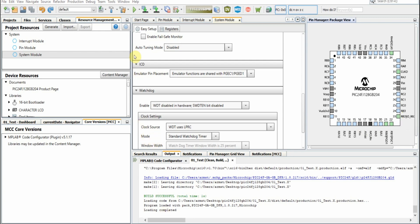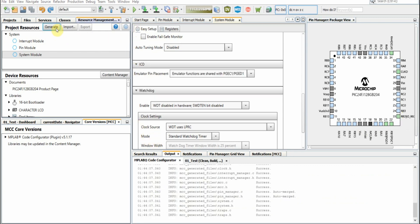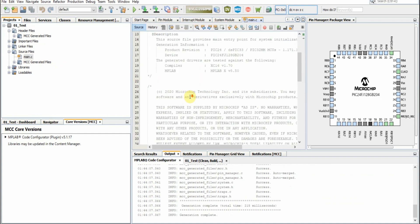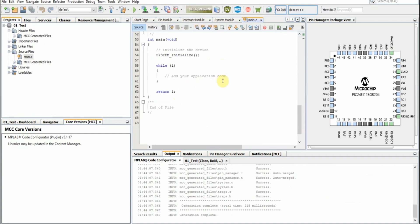Now that pin is set as an output. Code generation is complete. We want to go to our project's main file — you'll see the generated code. What we'll want to do now is add our application code, and we'll just set that pin high.